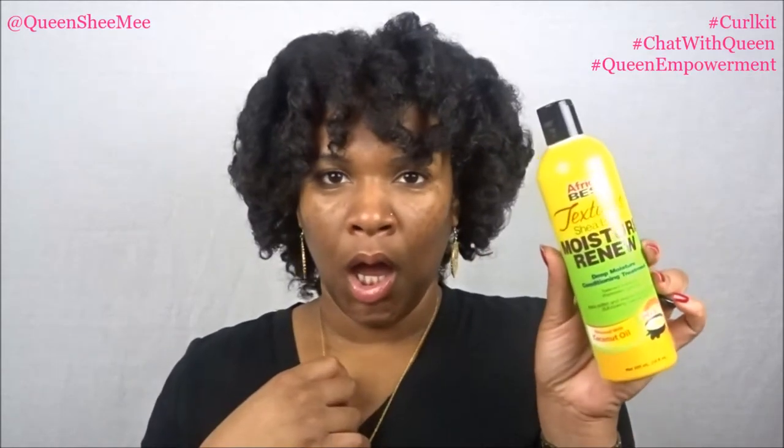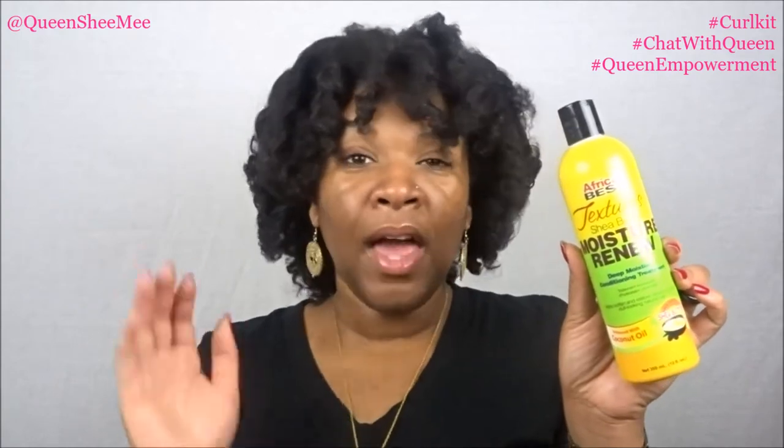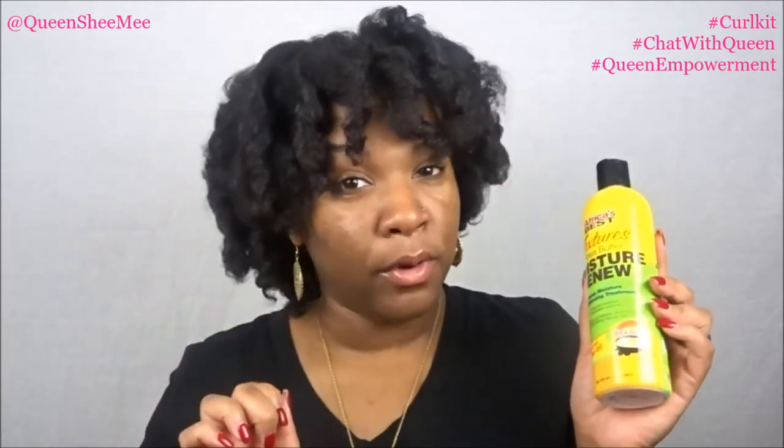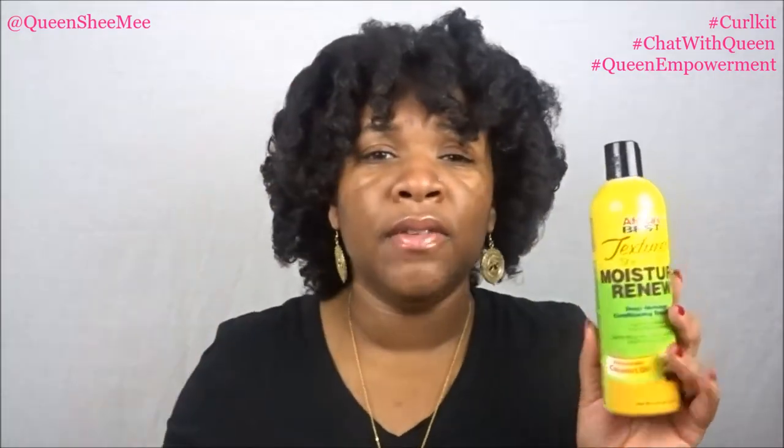The next item is from African's Best, and I've used their products growing up so I'm familiar with the brand. This is the Texture Shea Butter Moisture Renew Deep Moisture Conditioning Treatment — look at how big this container is! It smells good. It's enhanced with coconut oil and made with shea butter. A lot of these brands are themed around shea butter right now because it is cold outside and you want moisturized hair.